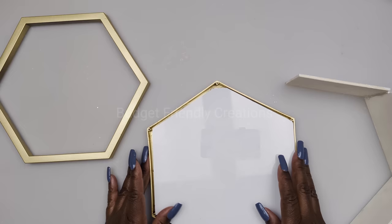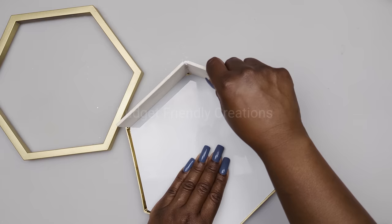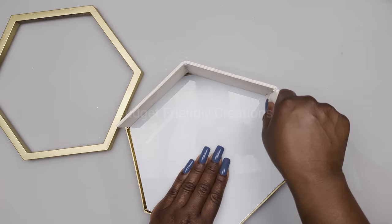Now that they're dry, I'm just going to place everything back. The side of the glass that's spray painted you're going to be turning that towards the back of the frame. Place the other frame on and then reinforce it with your strong adhesive.